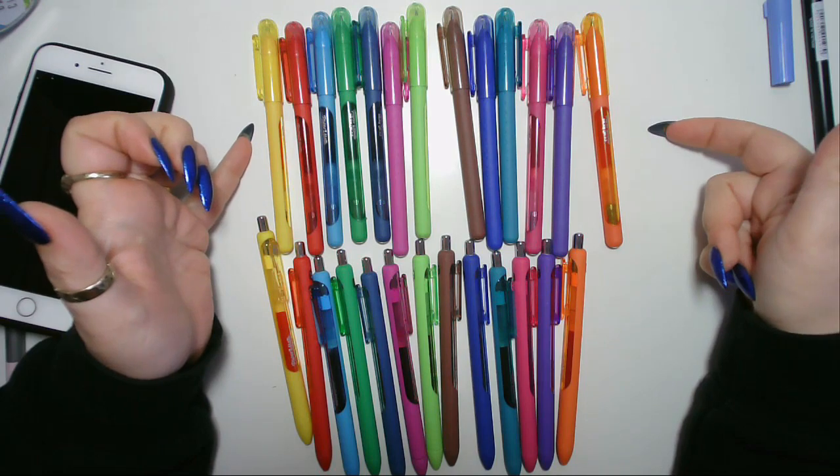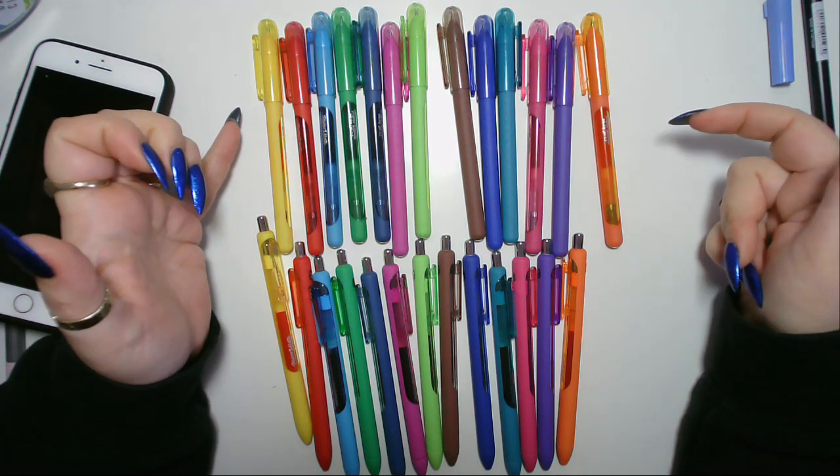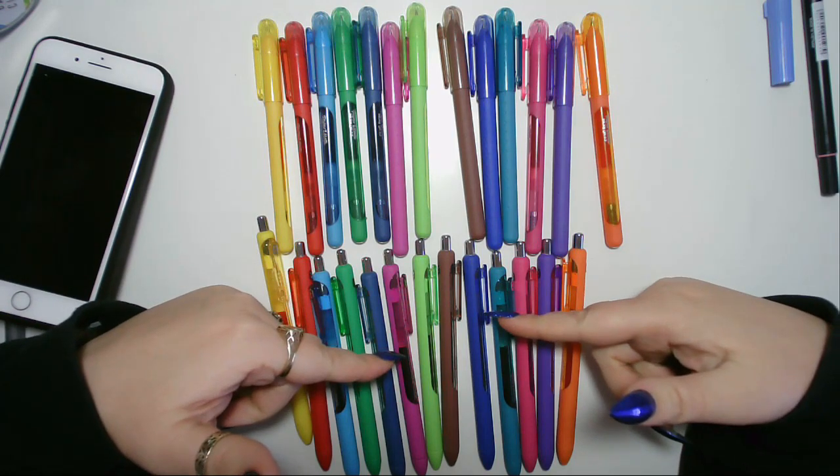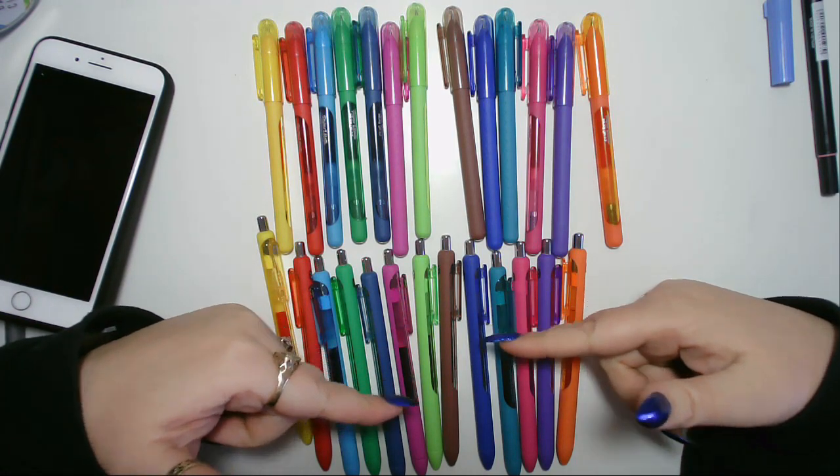Hi. The pens at the top are Paper Mate InkJoy Gel Pens 0.5. The pens at the bottom are Paper Mate InkJoy Gel Pens 0.7.